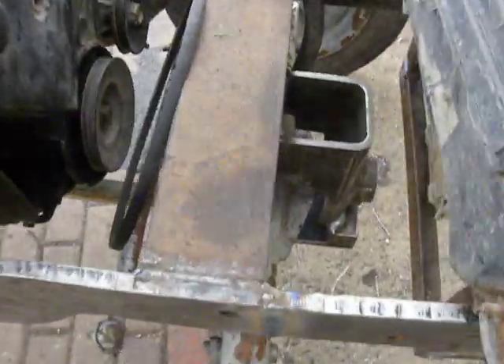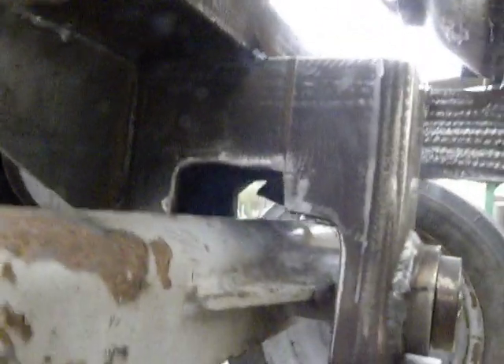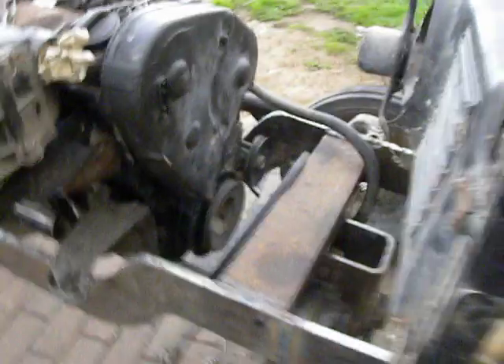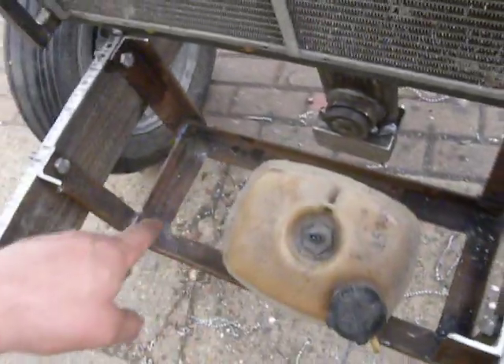Here we can see how I put the front axle on the frame. Here is a pin, and from this side is a nut. On the front half frame, I already made a frame for a battery.